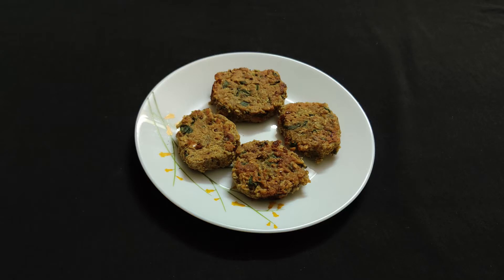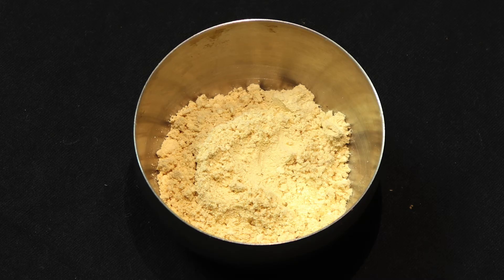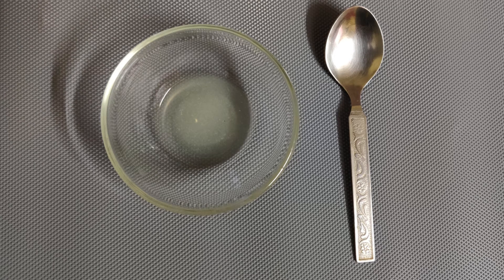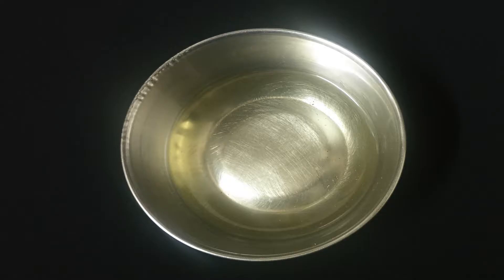Let us see the preparation of our first recipe: Sprouted Moth Beans Cutlet. To prepare this recipe you will need 1/4 cup sprouted moth beans, 1 cup washed and chopped spinach, 1 tablespoon Bengal gram flour, 4-5 cloves of garlic, 1 teaspoon lemon juice, 1 tablespoon roasted sesame seeds, salt to taste, 1 teaspoon red chilli powder, and 3 teaspoons of oil.